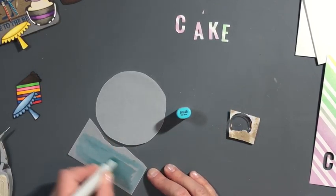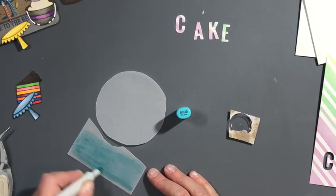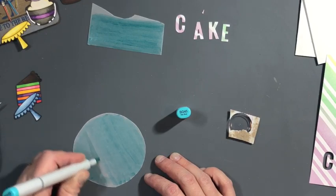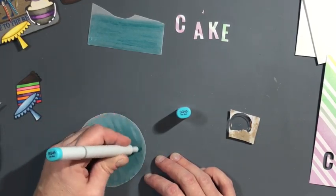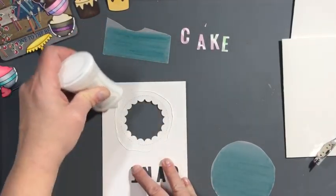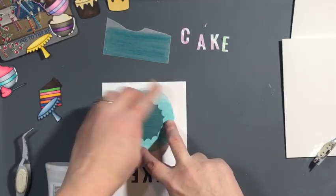Now I'm going to take my BG45 Copic marker and color my two pieces of vellum — one for behind the circle and one for behind the word CAKE. Now I'm going to use my Nouveau Deluxe adhesive to adhere those to the panel. This is the first panel — the one I don't end up using — but it's still the same process.